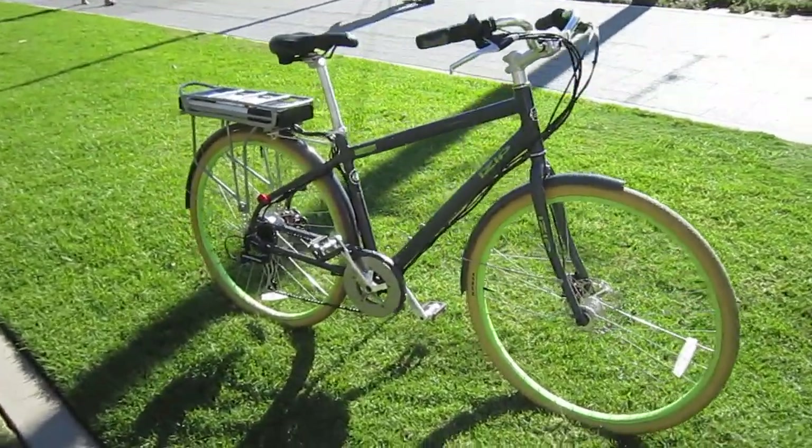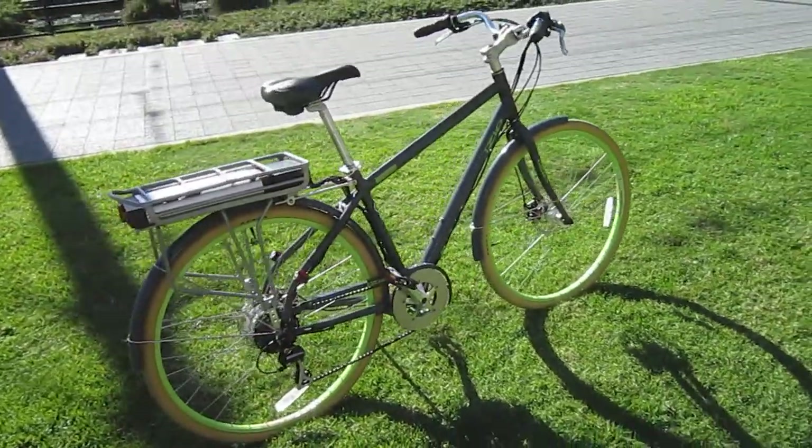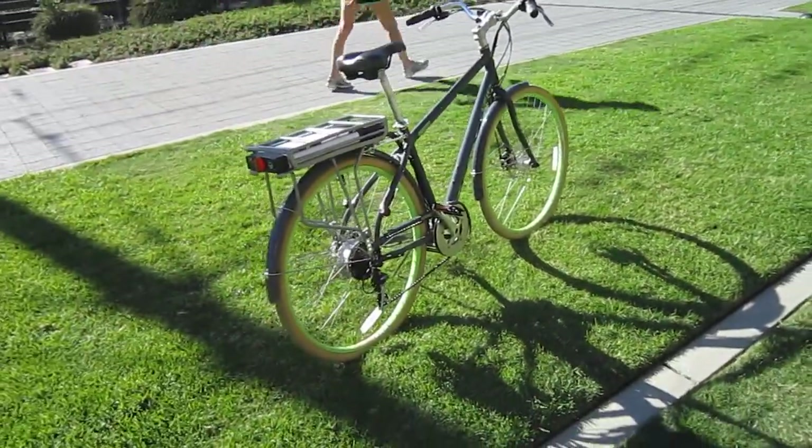It's a comfortable riding bike. It has no suspension whatsoever, but if you're riding on smoother roads, you really don't need it.